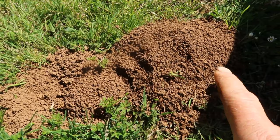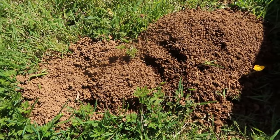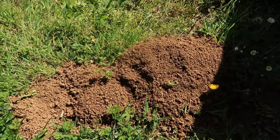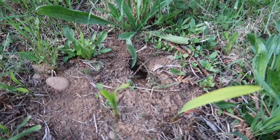Now this one is a gopher mound. You can see there's a mound, but it's not a complete nice volcanic-like mound — you can see here where the entry was, where they popped out of the hole. So it's not completely a round mound. We've got another one over here. See how it's not a nice mound right here — you can see there was an entrance or exit. That one is a gopher.